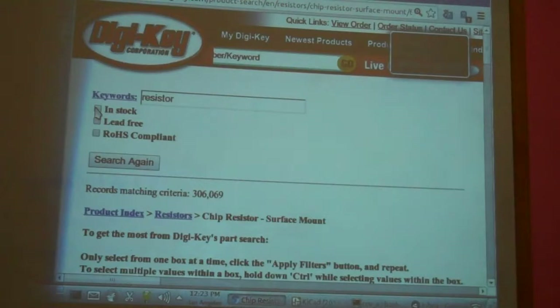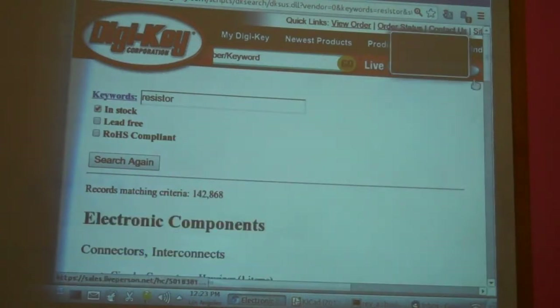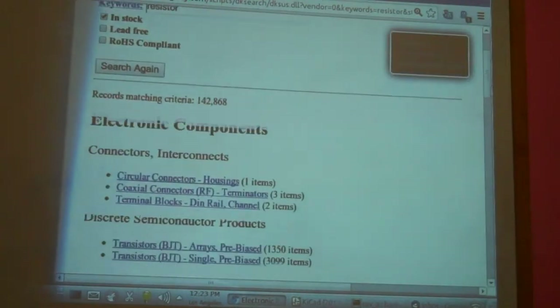I usually click 'In Stock' just to keep things better. That'll trim it down to a mere 142,000.